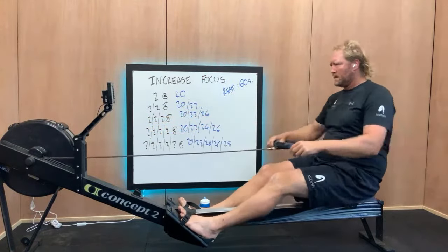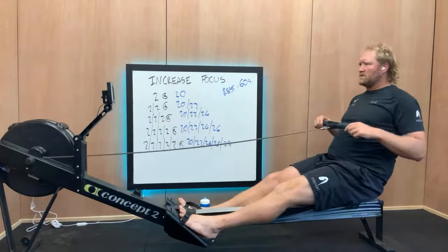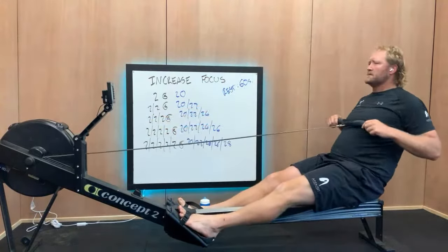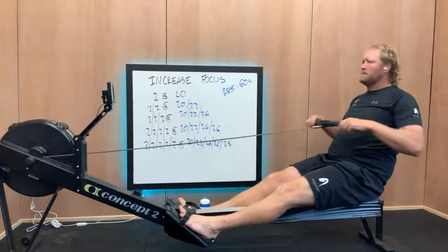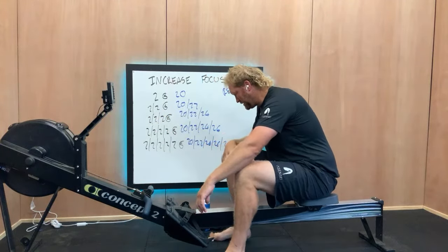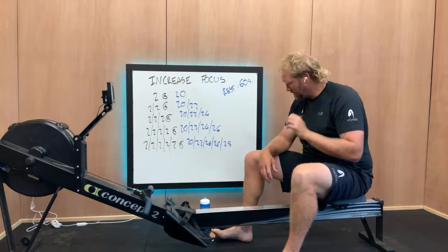Nice pressure, nice rhythm. Good flow — let's do about another five or so, hopefully with enough stretch, ease of rhythm, and flexibility. Two more easy. Good. Heart rate should be up, getting a bit of puff on — that's generally the point where we know we're good to go.